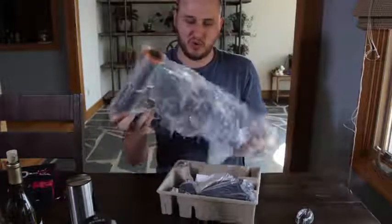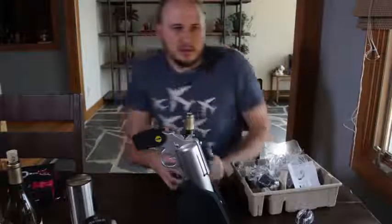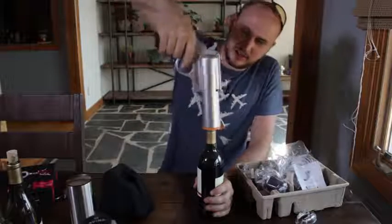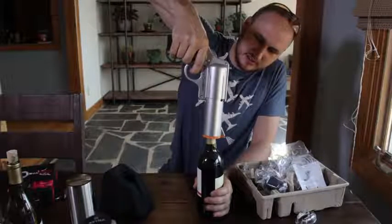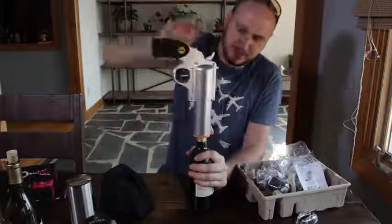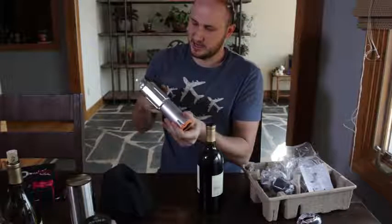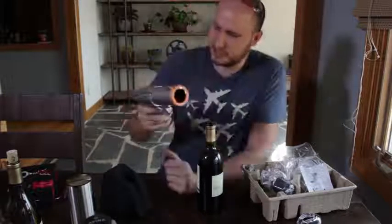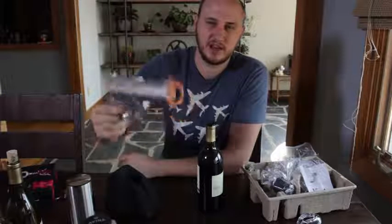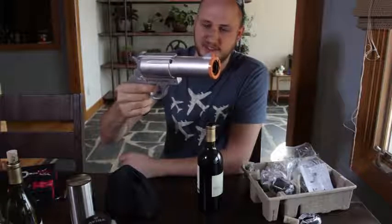Whoa, looks like a staple gun. There goes nothing — I guess you put it right on like that and start spinning. And then — it's stuck, I guess you pull it out. And how do you take out this thing — is there a reverse option? You just pull it the other way and then the cork is gonna fall out. Yeah, that's funny.